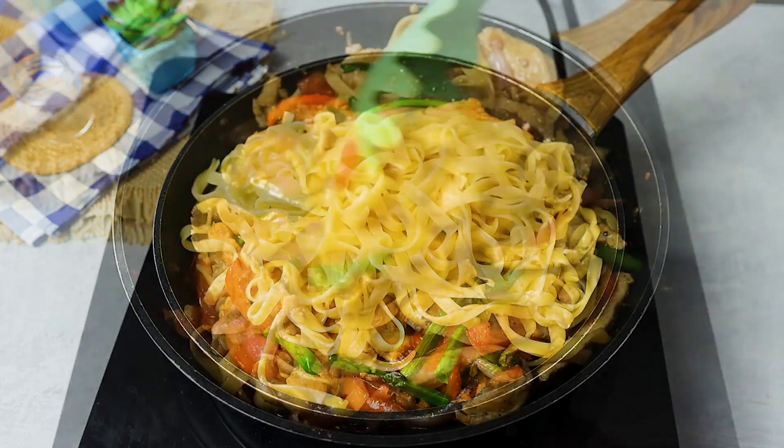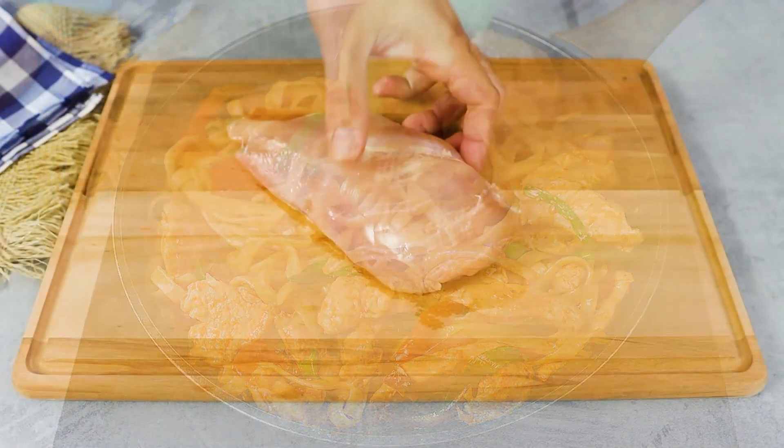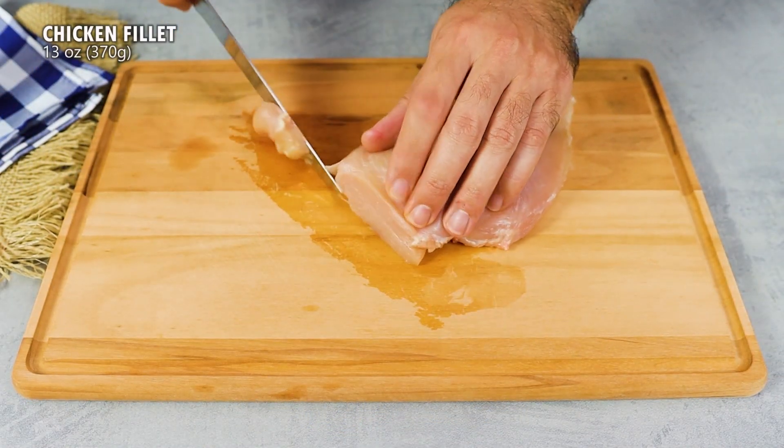My family asks me to make this pasta with chicken every week. First, cut the chicken into pieces on a cutting board.